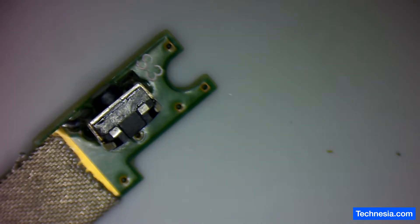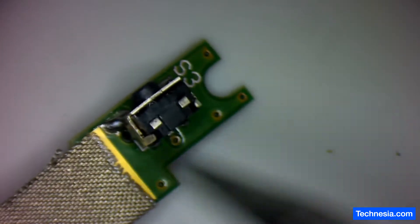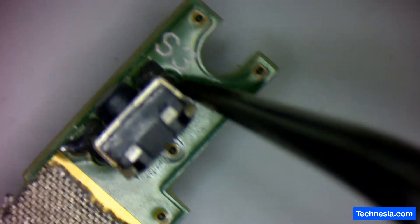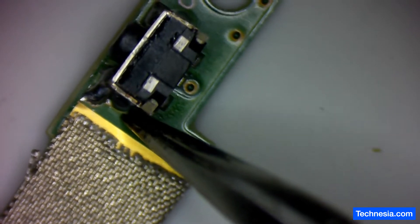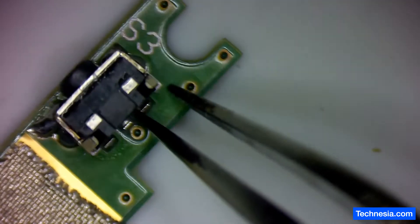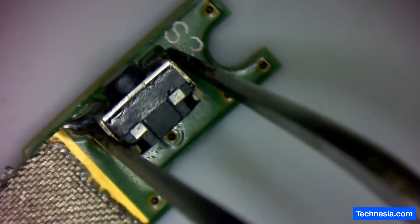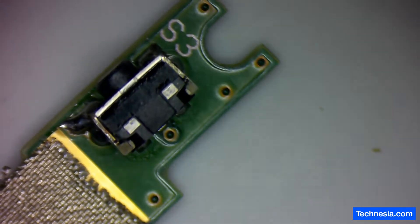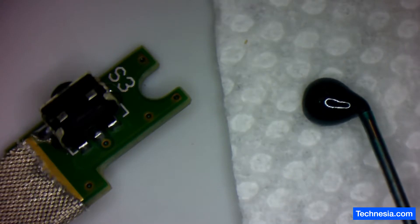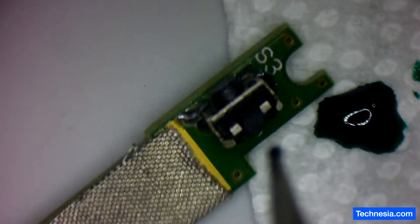The power button is soldered back into the board. As you can see, there are two holes on the side of the power button — right here and the other one here. I'm going to fill those up with some coating, and also around this area, to make the power button more secure and stronger. Let's put some coating around here and right here.